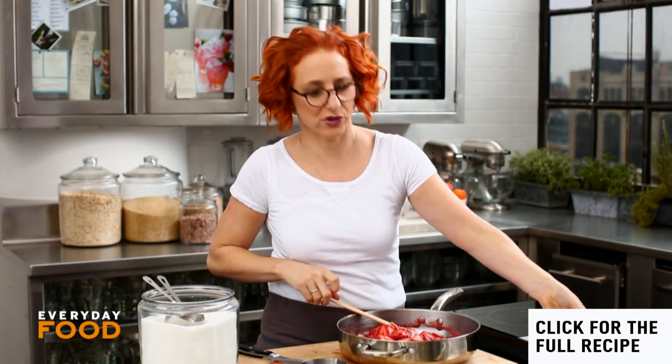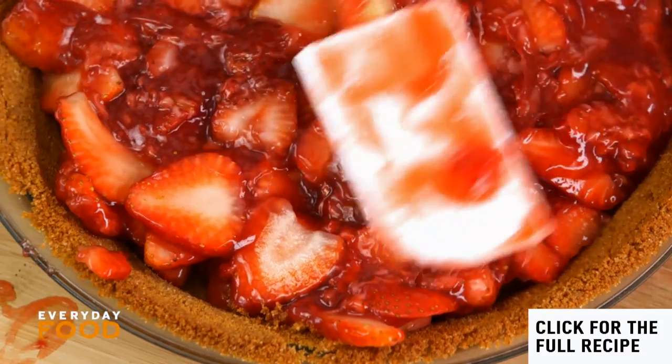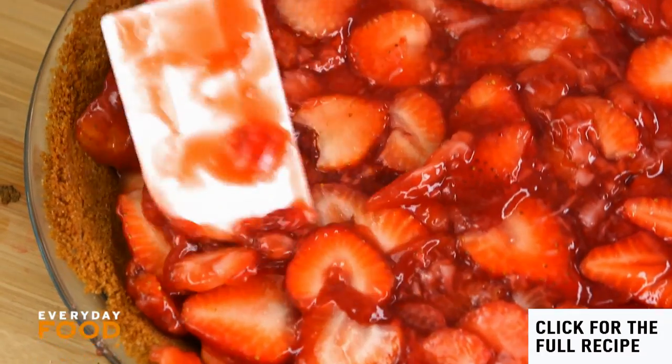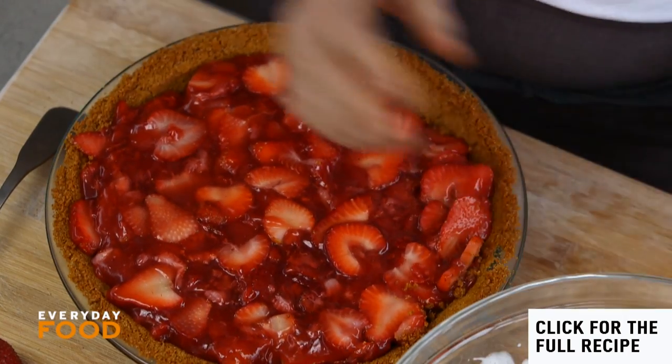This is the perfect thing to do if you go strawberry picking. Fill your pie plate — spread the filling evenly. It'll be pretty full. You're kind of done except you have to wait four hours. Get it into the refrigerator.